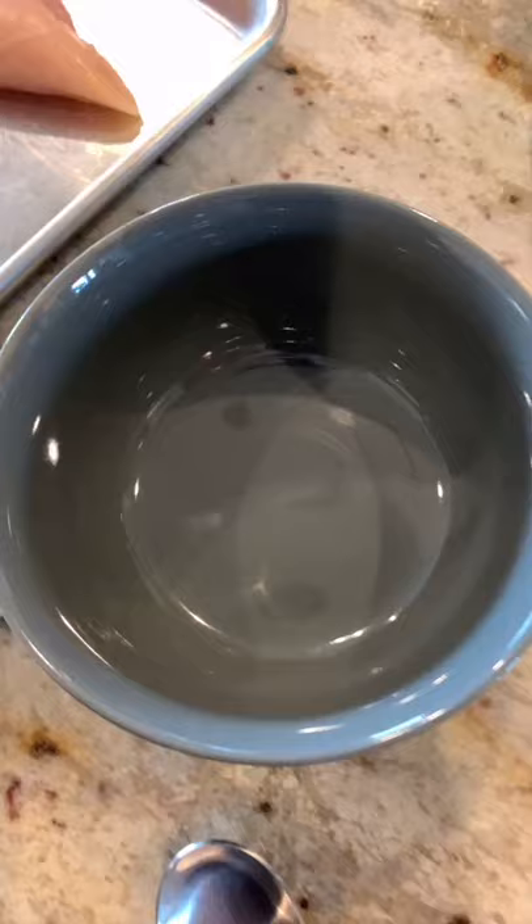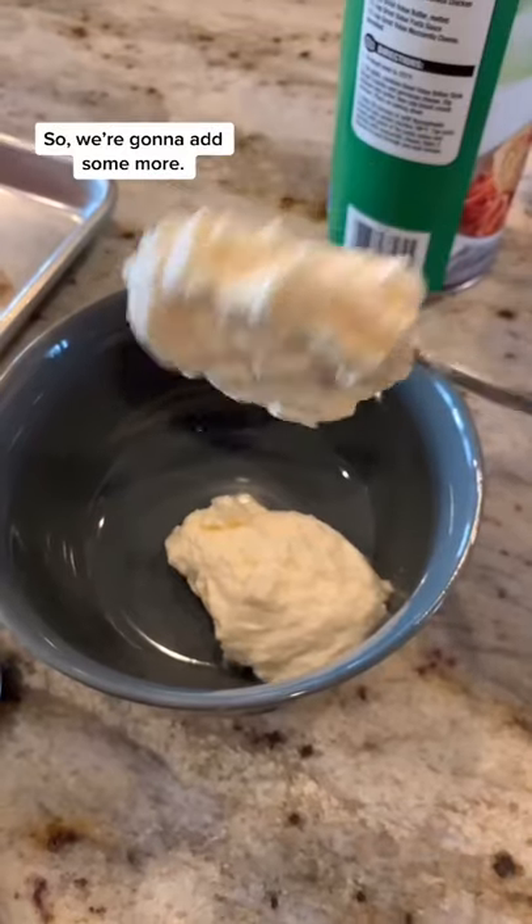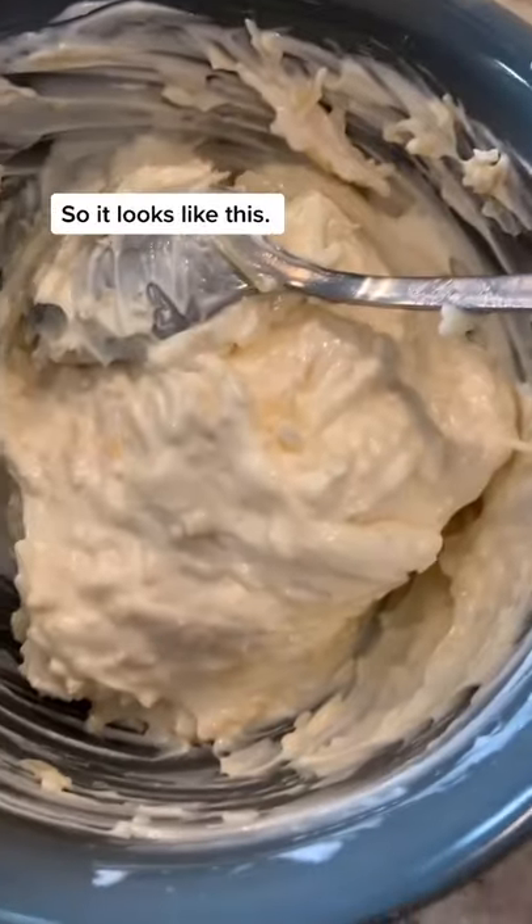Heat to 425. Take your bowl and grab your mayo — take a big old spoonful. Your ratios are going to be two parts mayo to one part parmesan cheese, so we're going to add some more. Add your parmesan and stir so it looks like that.